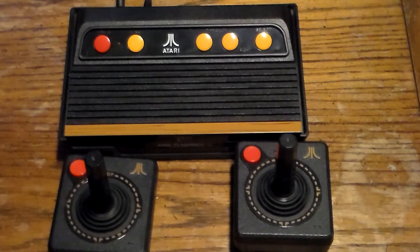The cons are: number one, you can't put an actual Atari cartridge in it. So it would have been nice if someone were to modify it and get it to work. But what can you do?